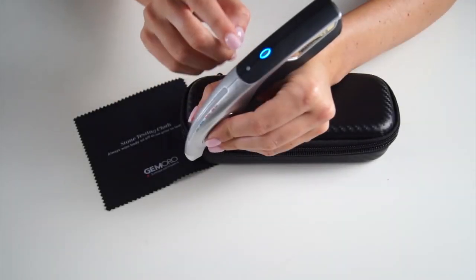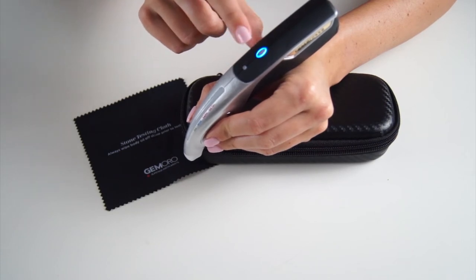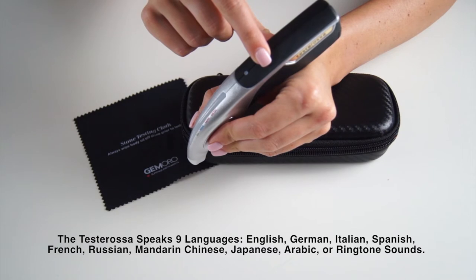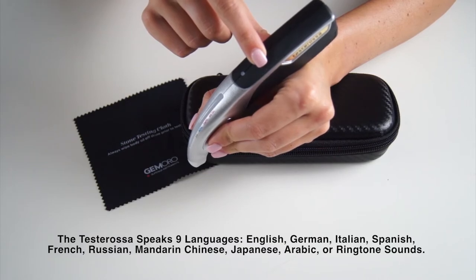For advanced features, keep watching. To change the language on your tester, power on your unit, hold down the power button until you hear the sound option you want, then release your finger from the power button to set your tester.